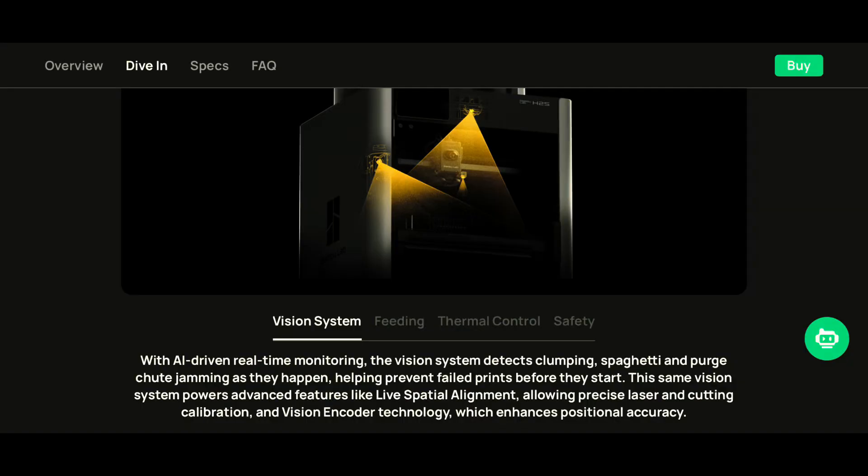The H2S uses its cameras not only for time-lapse, but it can also use AI to detect print failures like spaghetti, blobs, and all that stuff, which comes in handy.